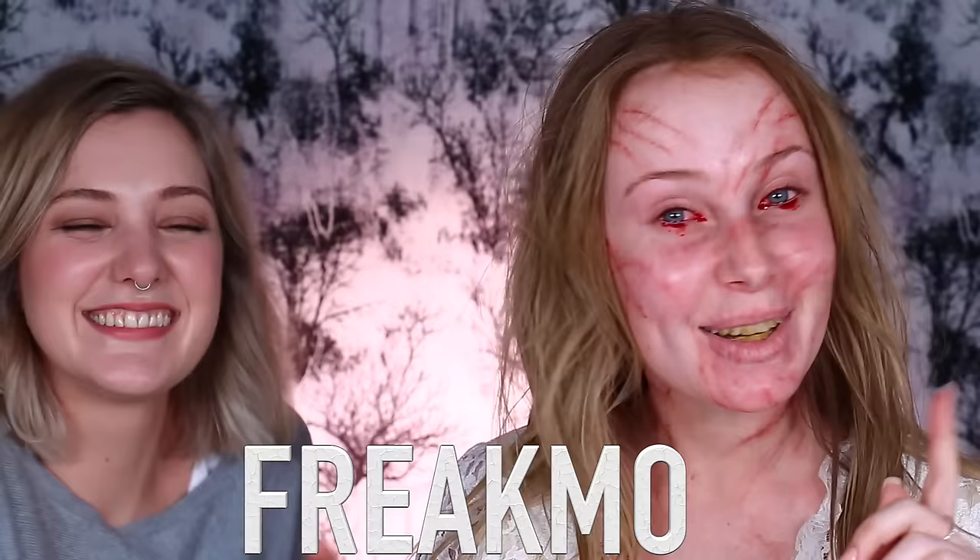Hey everyone, welcome back to my channel. Today's video is like a really soft glam look. Hope you guys enjoy it! This is Kiana, she has the YouTube channel Freakmo, where she does amazing special effects makeup tutorials, and she is to thank — or to blame — for this look.